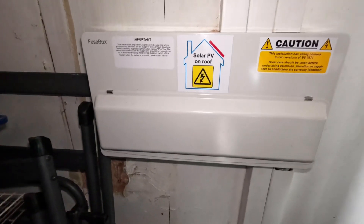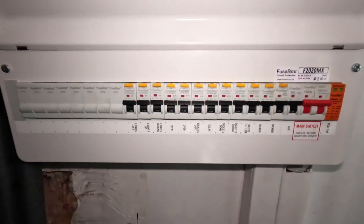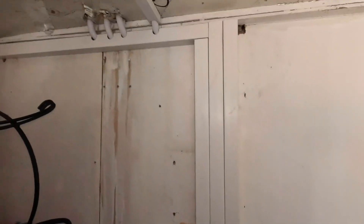I've revisited in the daytime now just to show you exactly how it's all gone. It's all labeled up, everything's complete and finished, everything's nice and tidy and tested. This is the final product in the daylight.